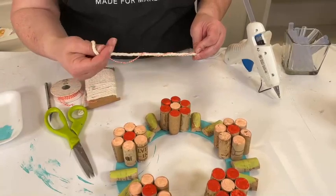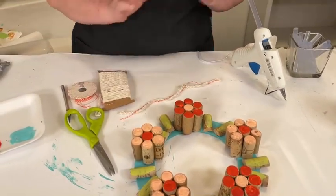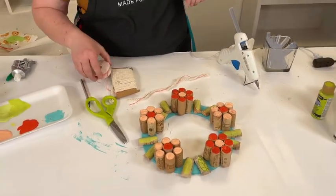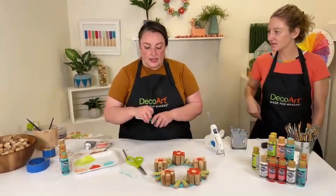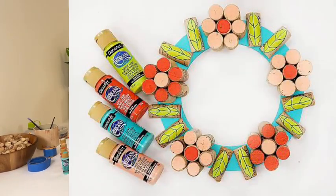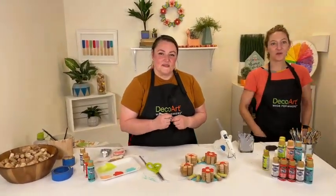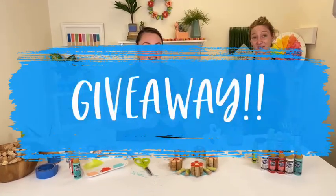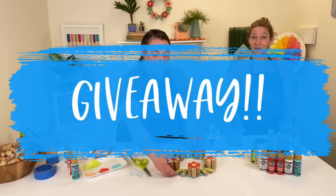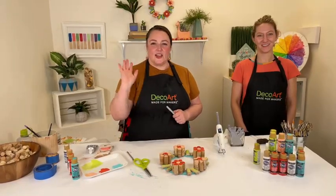Once your paint is dry, flip it over and glue the hanger to the back so you can hang it on the wall. I also love this as a table centerpiece with a candle or flower vase. That's pretty much it — a really fast cork craft project! Don't forget to comment what kind of cork craft you have or would like to make, and we'll pick one winner to win an entire set of the Americana 2021 colors. Thanks for joining us — that was beautiful, have a great day!